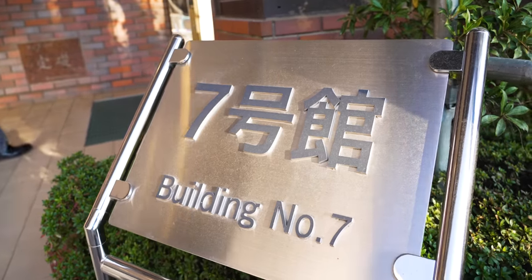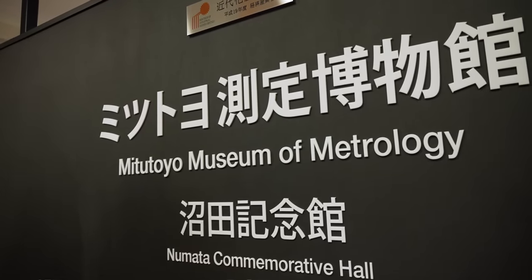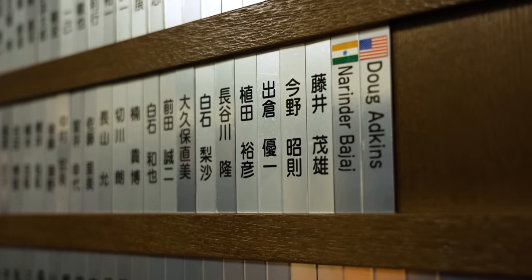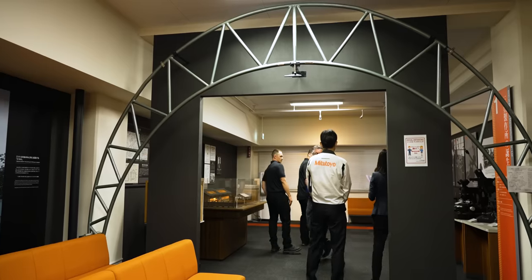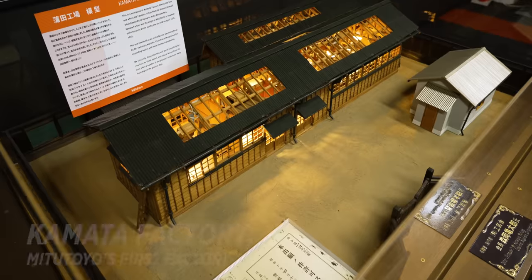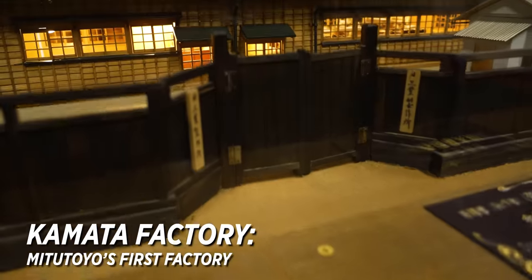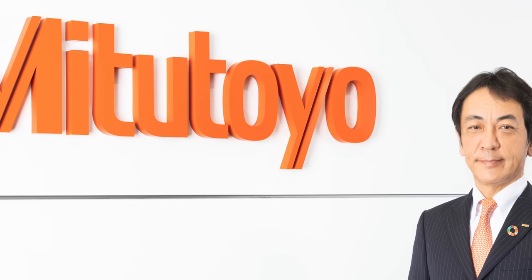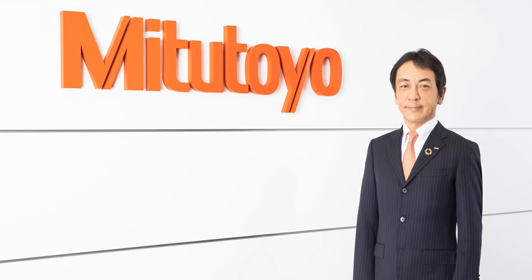That was an amazing manufacturing tour. One of the coolest things about this trip is getting to see and hear an in-depth history of Mitsutoyo. After the factory tour, the Mitsutoyo team took us to their history museum, where we got to learn how exactly Mitsutoyo was founded. Instead of hearing that story from us, we actually met with the current CEO of Mitsutoyo, Mr. Yoshiaki Numata, the grandson of Yihan Numata, to get the story straight from him.